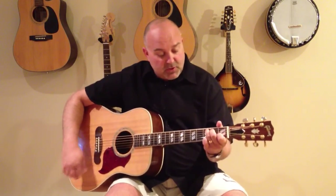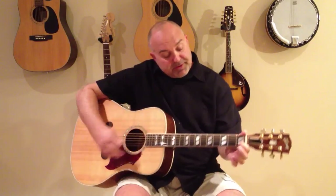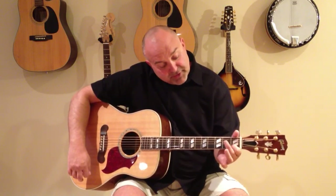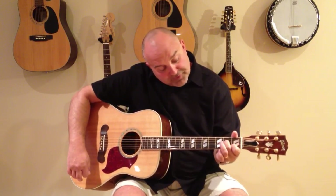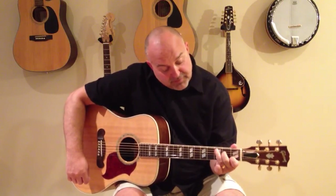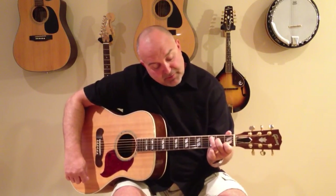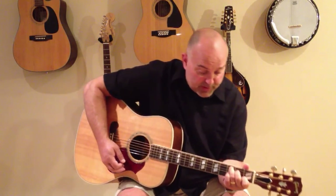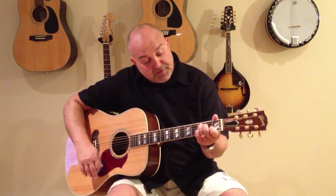That would be your C chord. Your first finger, your index finger, would be on the first fret, the second string from the bottom, which would be your B string. Then your second finger, your middle finger, would be the fourth string from the bottom in the second fret, which would be your D string. And then your third finger would be the second string from the top in the third fret.